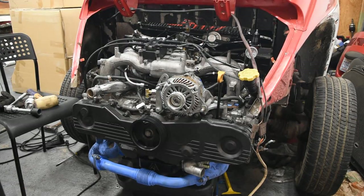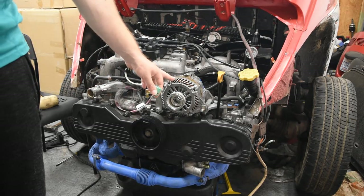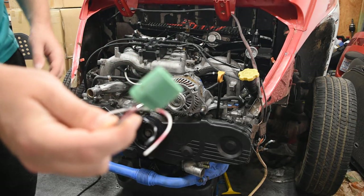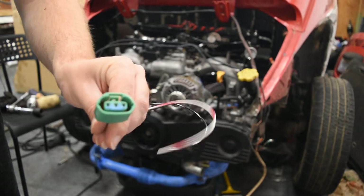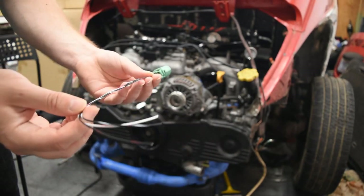Part of the issue we had is that our harness didn't come with any alternator wiring. So I went online and found this company iWire — I've used them before for different Subaru projects. From them you can actually buy a terminated alternator connector, and I can use this to basically make my own harness.